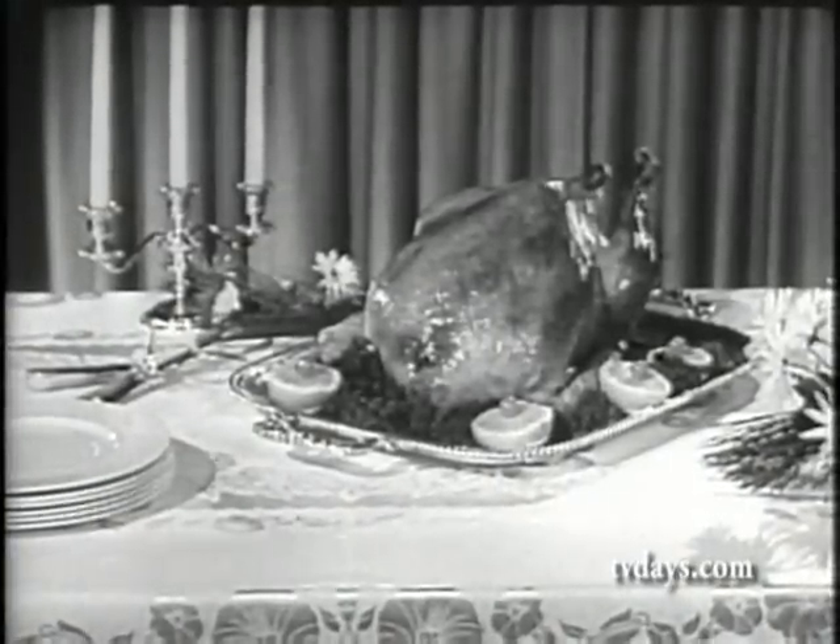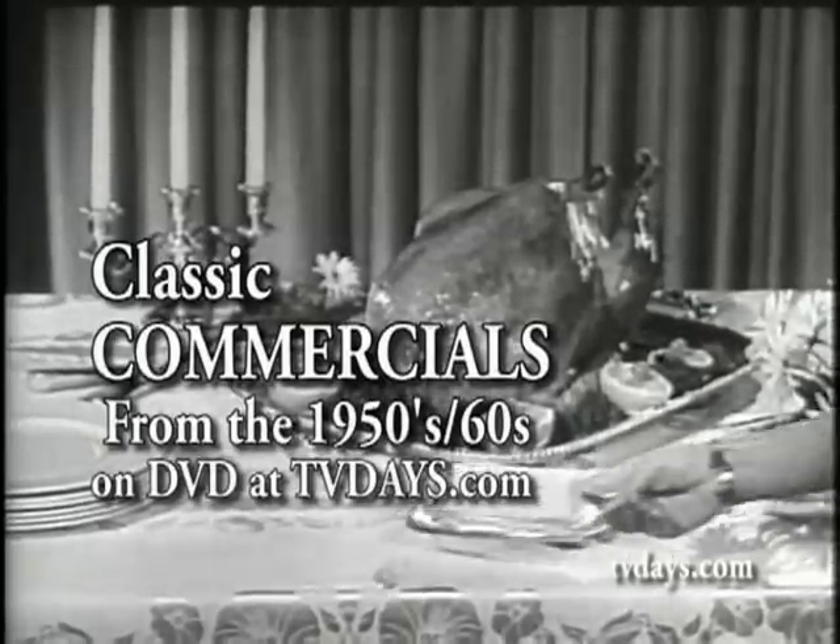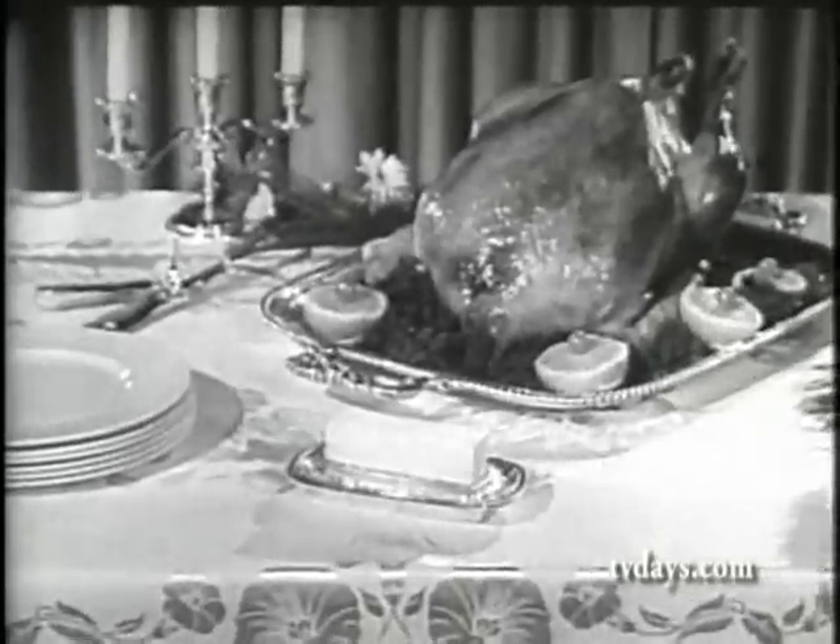Flavorful golden brown turkey is the crowning glory of your holiday dinner table. And real butter helps you serve a butter-baked masterpiece. Here's how to butter bake your turkey.